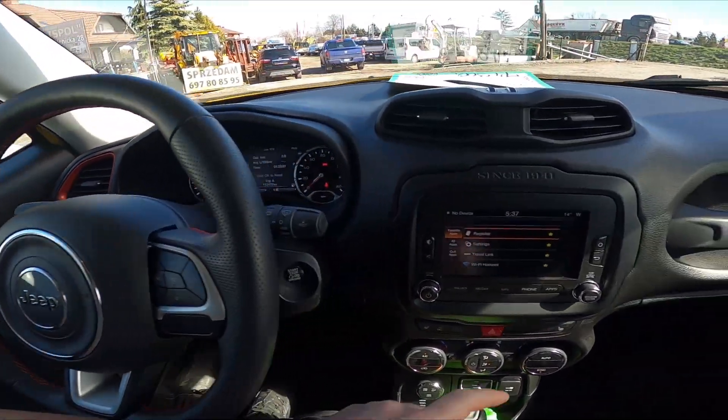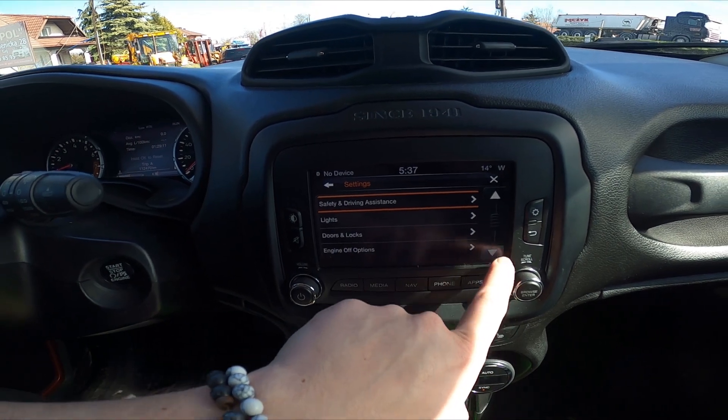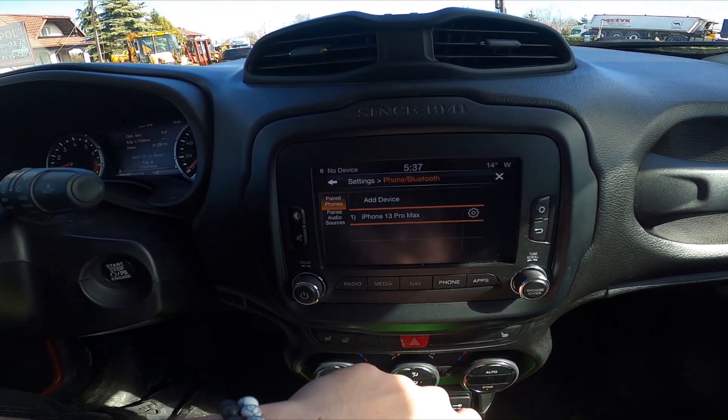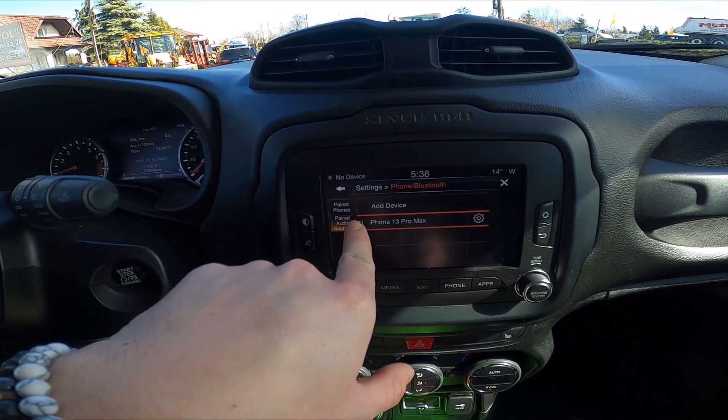In the beginning, let's take a look at the screen display and go to Settings. Now enter Phone and Bluetooth. Right here you've got the list of paired phones and paired audio sources.